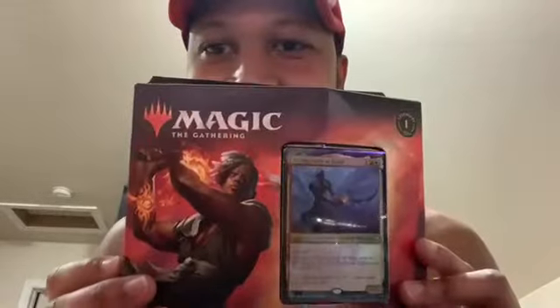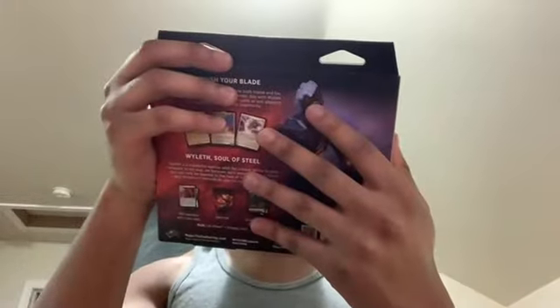Welcome to YouTube. I'm about to unbox the commander deck for Magic: The Gathering, Arm for Battle.